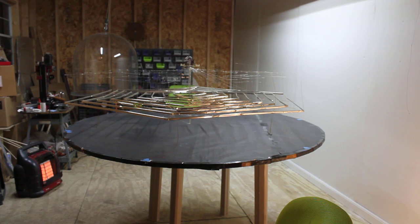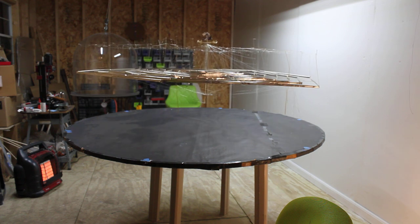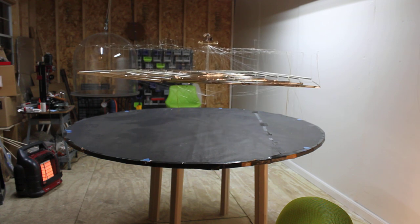Here goes flight test number four since it was moved off the floor. Wow. That's after three crashes.